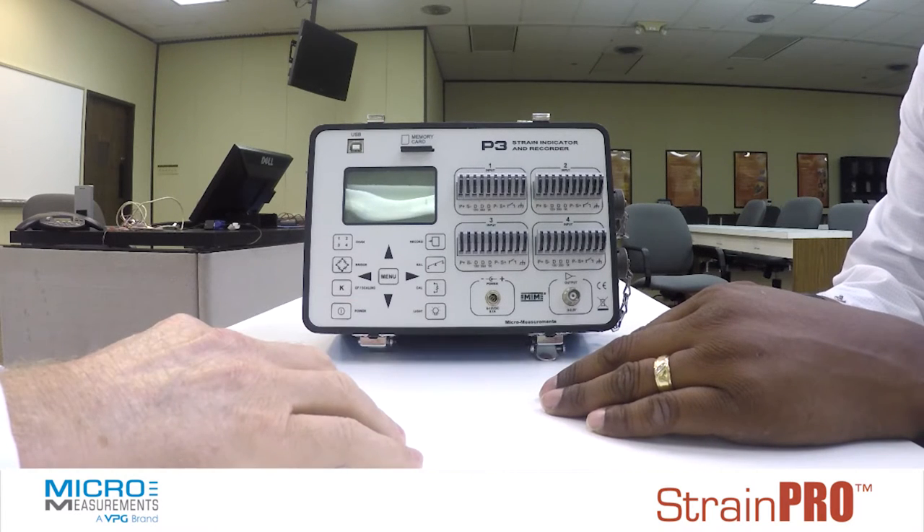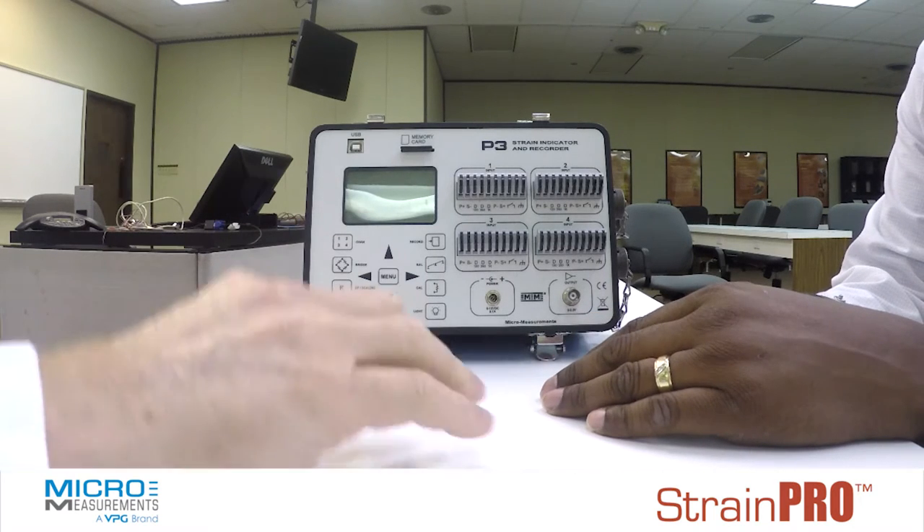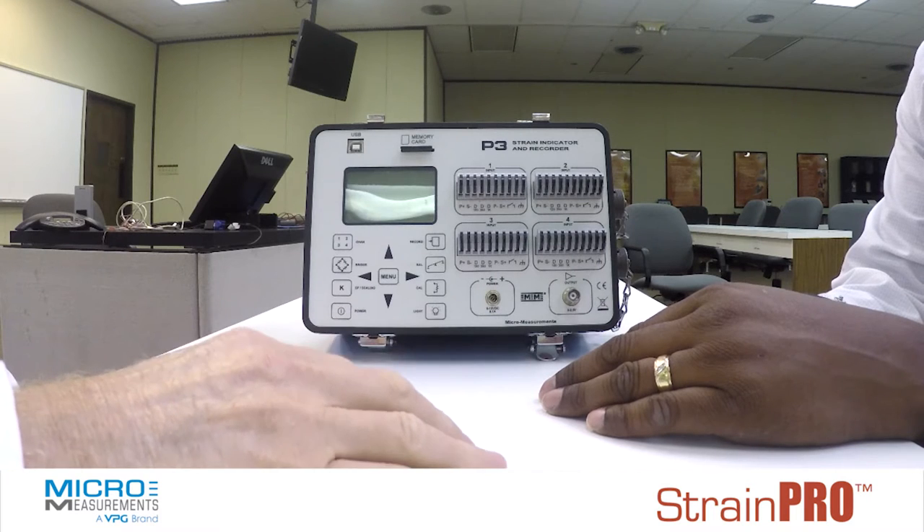How many channels of data can you take with this instrument? You can take anywhere from one up to four channels of strain gauge related data.